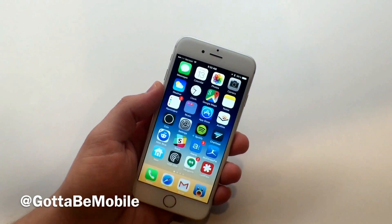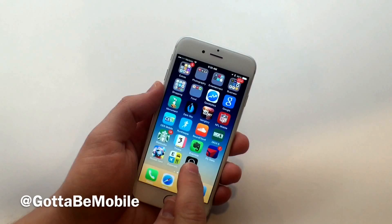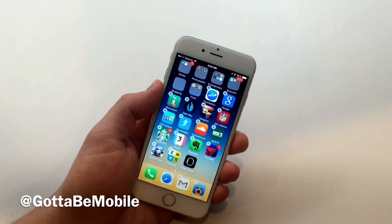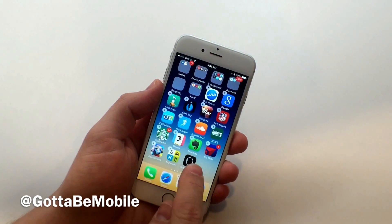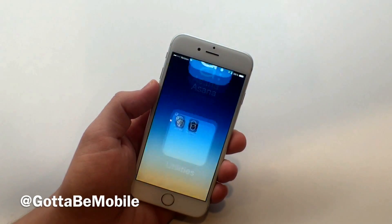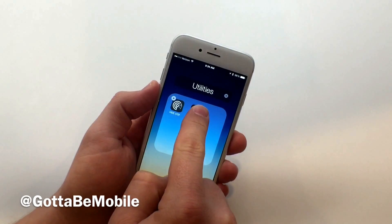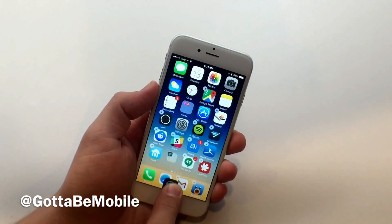What you're going to do is tap and hold until you get into edit mode. Once you're in edit mode, you're going to drag the Apple Watch app over into a folder on your main screen. Now leave this in the folder. Don't exit the folder. Don't exit edit mode. Now tap and hold and pull this down to the dock and let go.